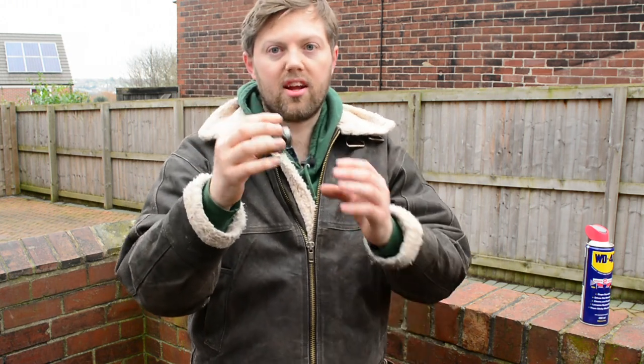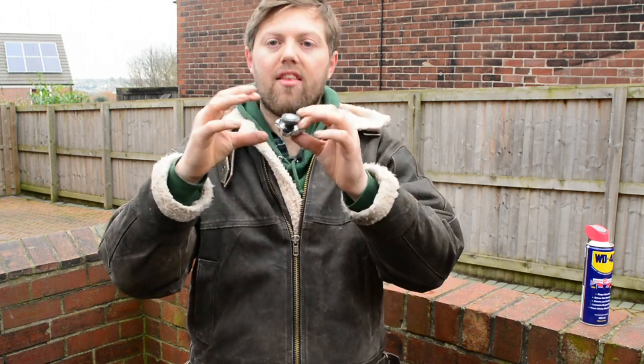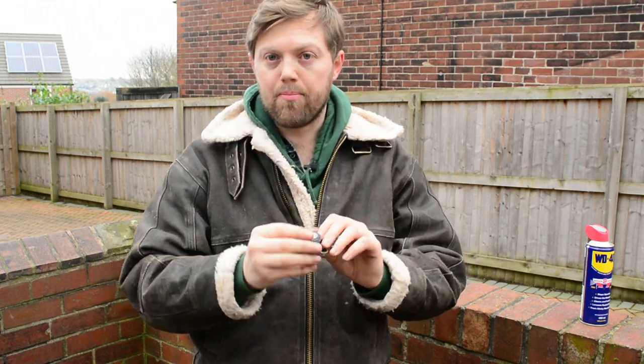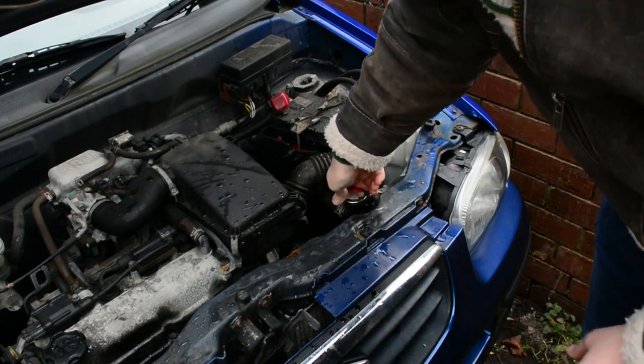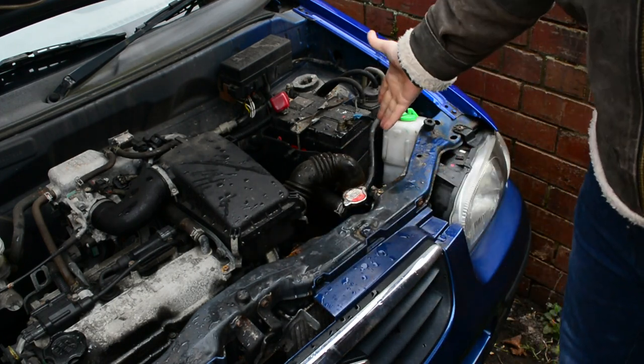If you want to just keep it going for another year or two, or even a couple of weeks, what you have to do is just squeeze these in here and that will pull the lid a little bit tighter onto the top of the radiator. When you put it on and turn it, it pulls it really nice and tight and stops it leaking.